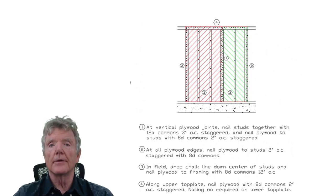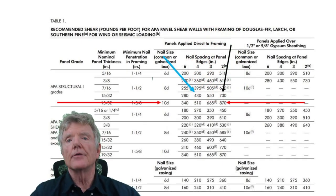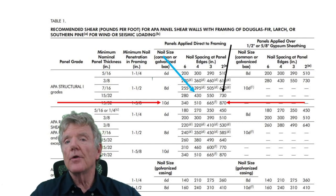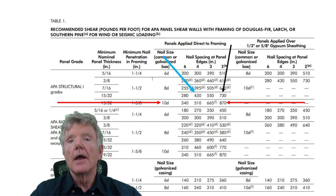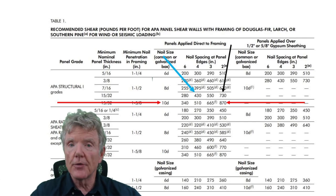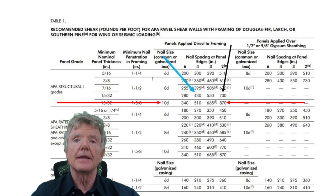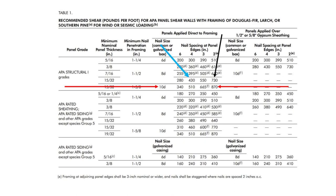This table is from the building code. It tells us how much earthquake force a shear wall can resist depending on how it's nailed. The nailing determines the strength of a shear wall, as reflected in Research Report 154 published by the American Plywood Association based on their laboratory research.